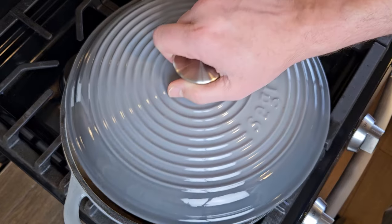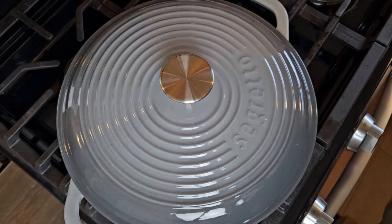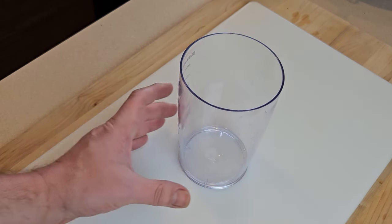I'll pour that sauce back into the Dutch oven and nestle my pieces of meat back into it, making sure all the meat is covered. Then I'll return everything to a very low simmer, the lid goes back on, for another two hours.